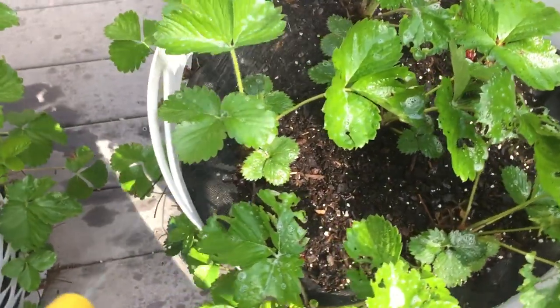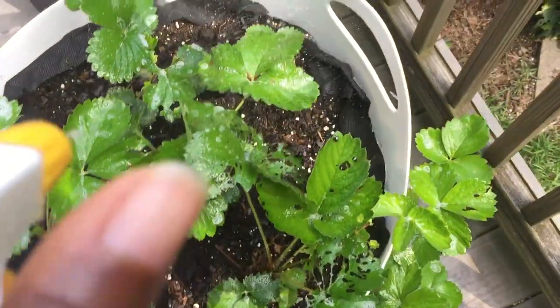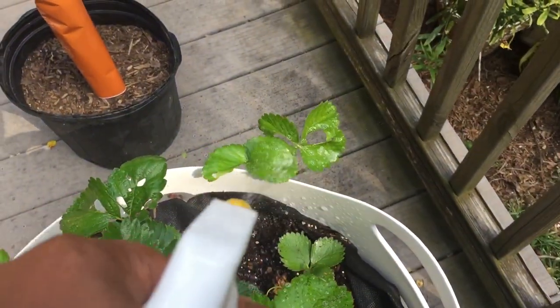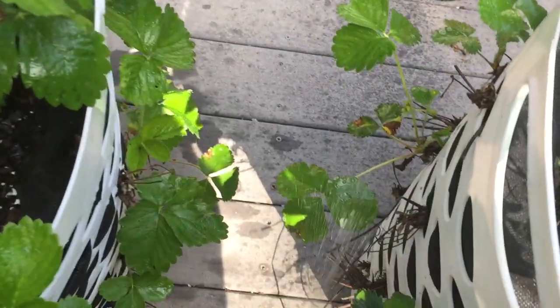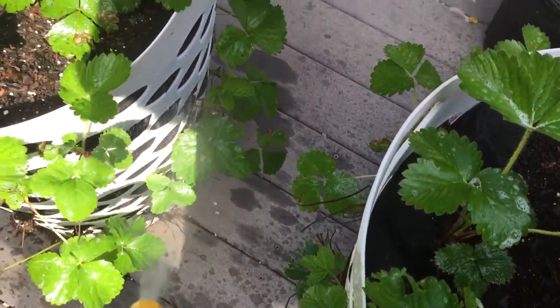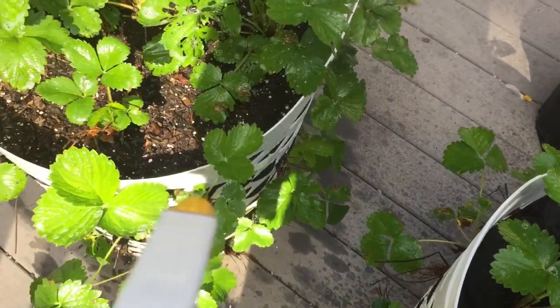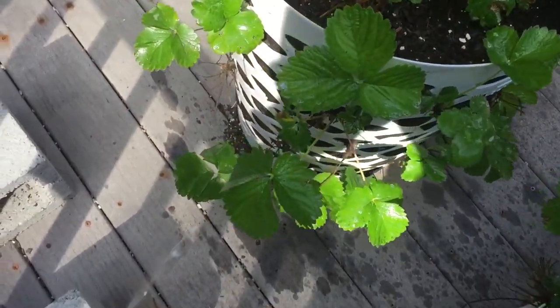From what I've read, when they eat the leaves, eventually they will get down to eating the crown. And if the crown of the strawberry plant is harmed, you don't get any strawberries. So I'm trying to take care of my little plant babies here. I'm so saddened and disappointed by what's been happening, but I guess it's just part of gardening.